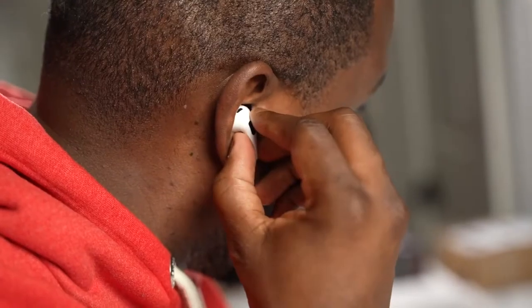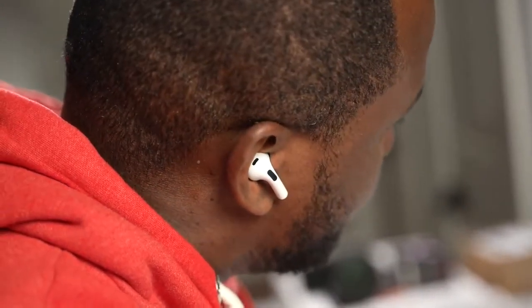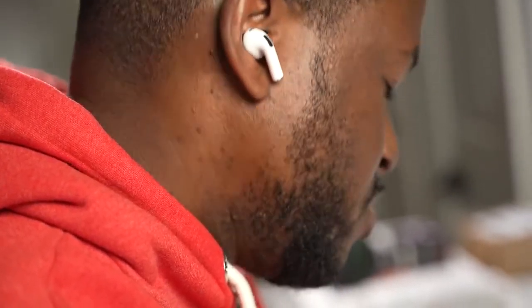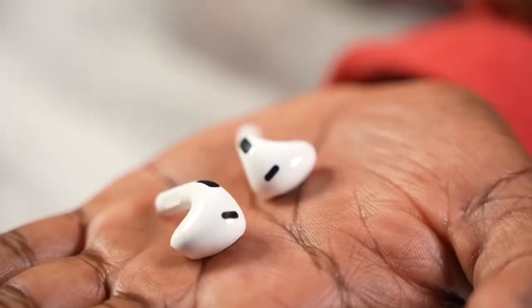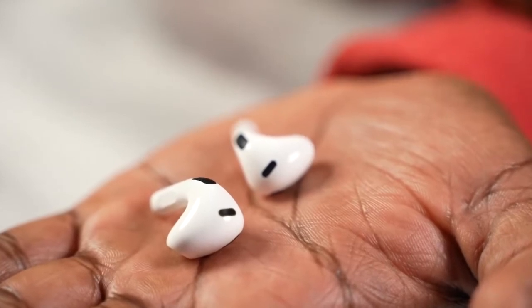Now let's move on to one of the most important things with true wireless buds — audio quality. The AirPods 3 do slide out of my ear, but when they're in, they sound really good. Adaptive EQ tries to compensate quite a bit, and I can actually hear it switching. I'm not a fan of adaptive EQ — it does too much to affect how I listen to music — but I appreciate that it tries to match your surroundings given the open-ear concept.